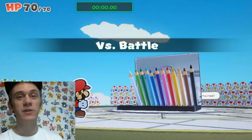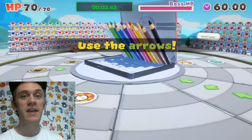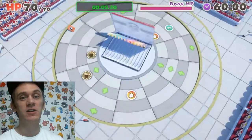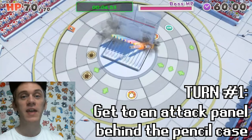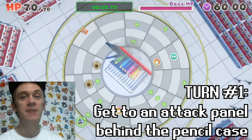Here is the easiest method for defeating the colored pencils boss in Paper Mario the Origami King. On the very first turn, what you'll want to do is line up your path so that you end up at the back of the pencil case with an attack panel there.